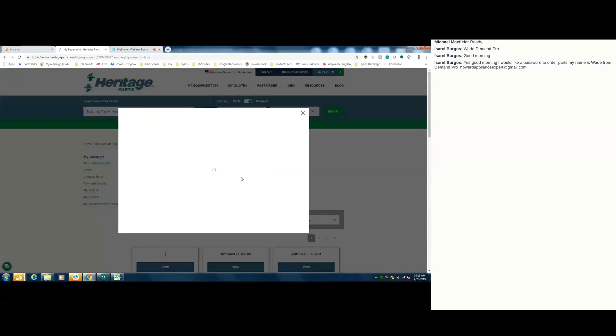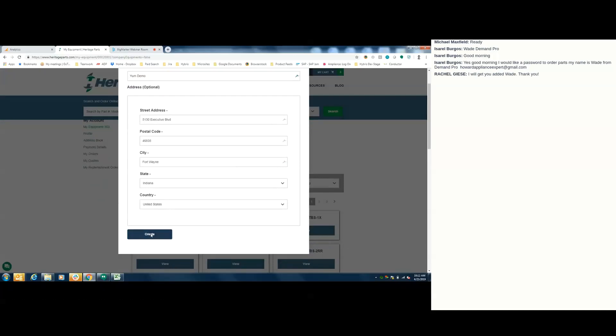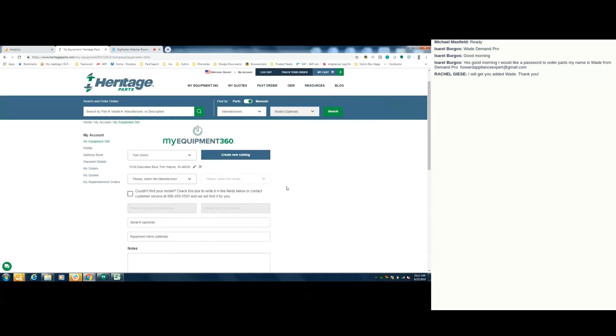I'm going to show you how to create a new catalog. If I click the Create New Catalog button, I can name it whatever I'd like — I'll call this one Yum Demo. It could just be store 123 or whatever distinguishes this equipment list for you. You can input an address — the fields are optional. Once you enter a zip code, it'll populate the city, state, and country for you. I hit Create and we've created a new catalog.